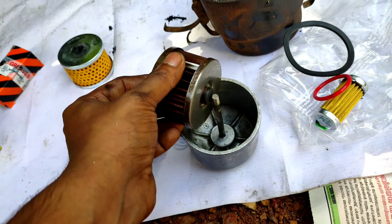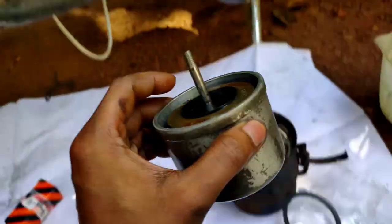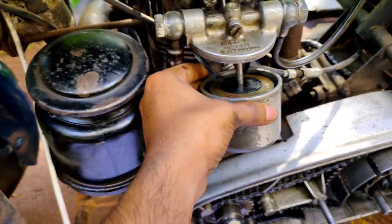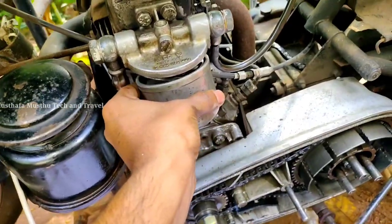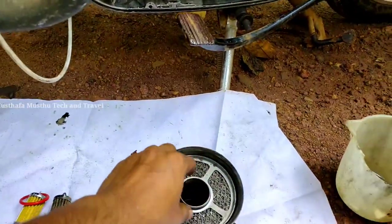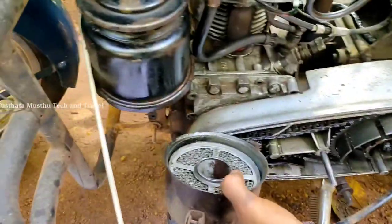Now, here we put the hair tight. We are going to put a diesel filter. Now, let's clean the diesel filter. We are going to put the diesel filter. Now, we're going to put the air filter. We are going to put a washer here. Then, we are going to put the diesel filter.